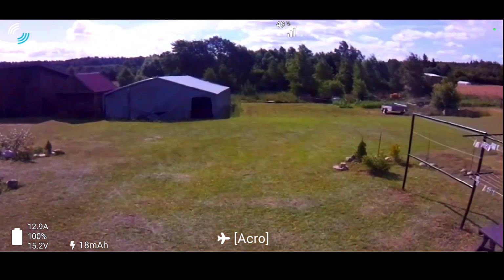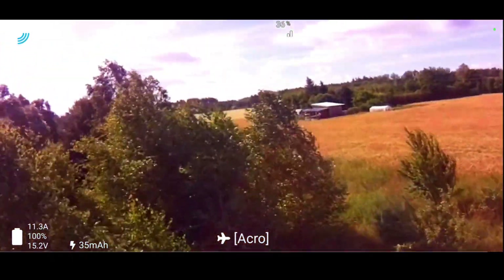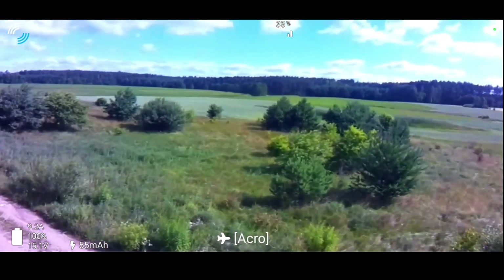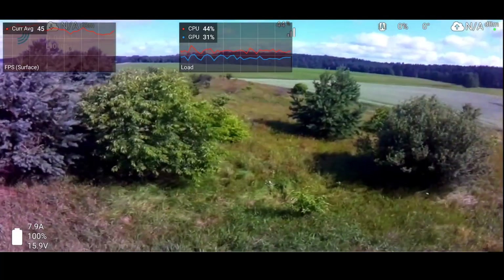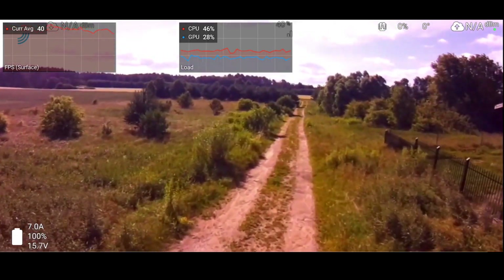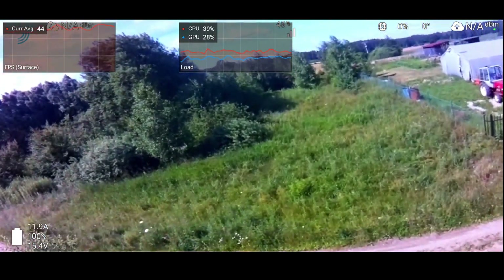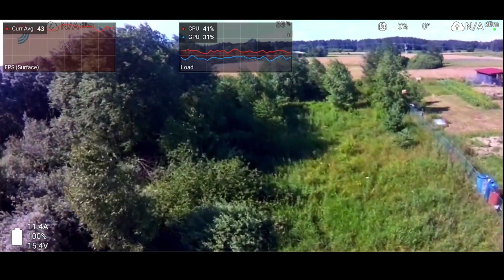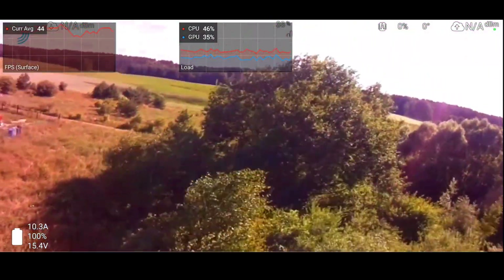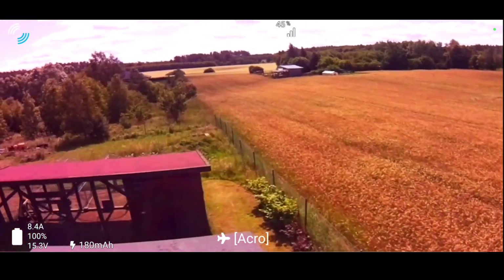The first video is WFB-NG. It's a collection of clips from about three flights. You will soon see a display showing the CPU and GPU of the Android phone to give you an idea of how much resources we are leaving on the table and how much better this could look. In general it's running pretty well. There's a little bit of latency, feels like 100-120 milliseconds at most. For gentle flying it's fine, but definitely not good enough for proper freestyle or racing.